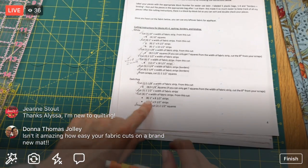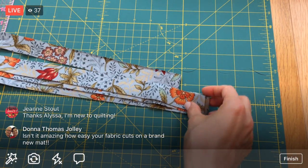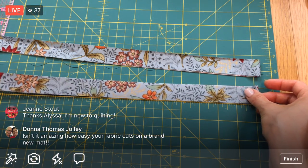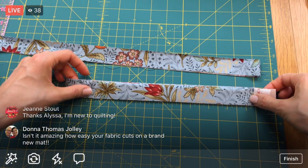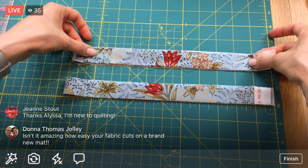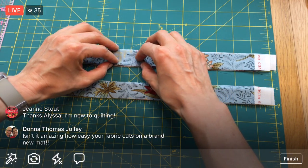We just have one more thing to do - we need eight eight-and-a-half-inch strips and eight nine-and-a-half-inch strips from these one-inch strips. I'm going to take half of them. There are two here and two here. I'm going to fold each of these in half, which gives me four layers. Lining up the selvage mark with the fold. The first cut is eight and a half - one, two, three, four, five, six, seven, eight - we'll have plenty.